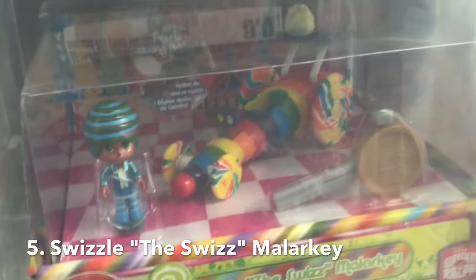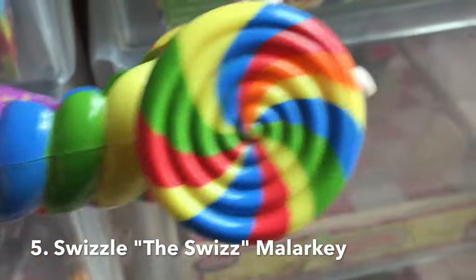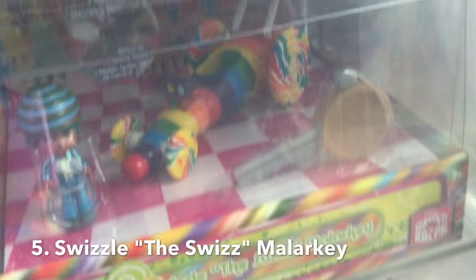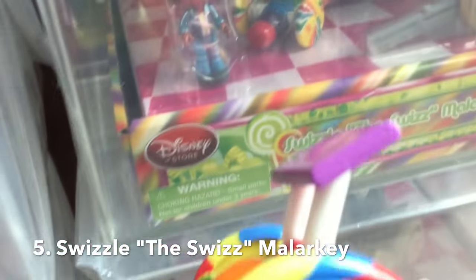Then we see Swizz here, and the cart itself looks a little bit different from the bigger one. Because again it's multicolored, and has a little bit more detail in the multicolor quality of the lollipop, where the larger one is more solidly colored.